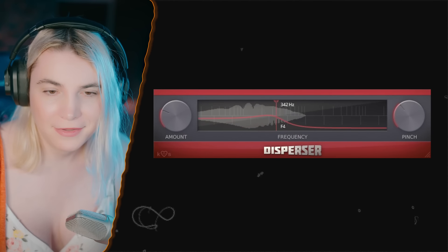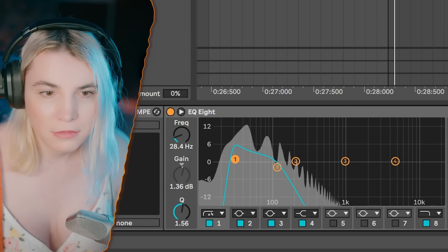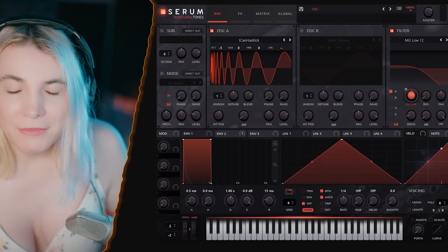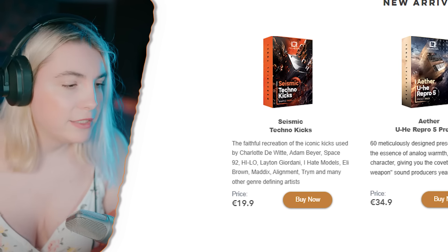With this type of sound it often lacks low end, so you can actually layer it with a low layer so that it still has a strong power on the low end, and then you get a different version of an acid bass with your own take. I'm not going to share this exact preset because I'm using it on my own track — I'll share it after I release the track. The kick sample is actually coming from my new Seismic Techno Kicks pack. If you want to learn more about bass and how to make it sound cool, I have another video over here.